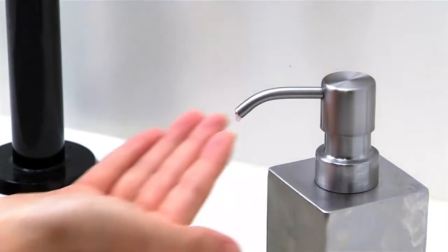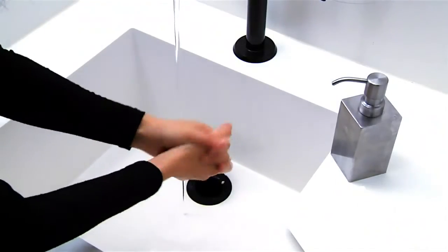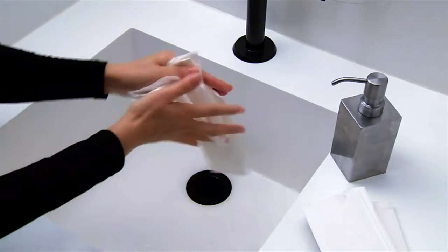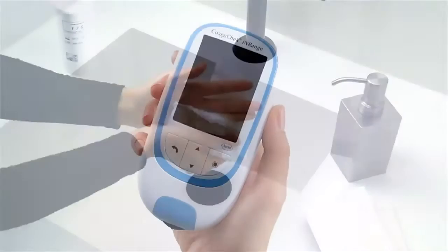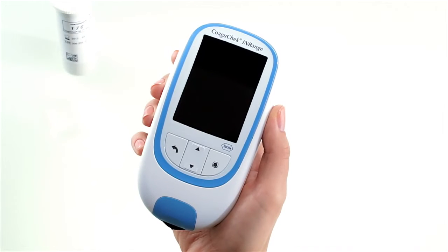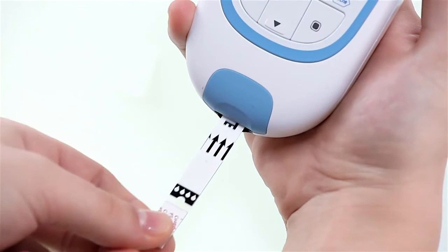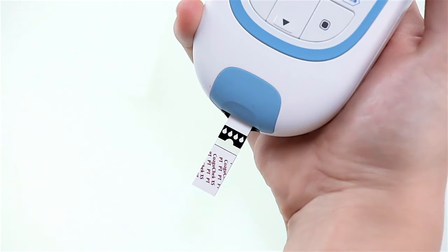To get a suitable drop of blood, remember to always wash your hands with warm water and dry them thoroughly before you test your INR value. Place the meter on a level, vibration-free surface, or hold it in your hand so that it is horizontal, like on a desk or table. Power the meter on by pressing the enter button, or you can insert a test strip into the meter, which will turn the COAGUCHECK INRANGE meter on and put it into test mode directly.